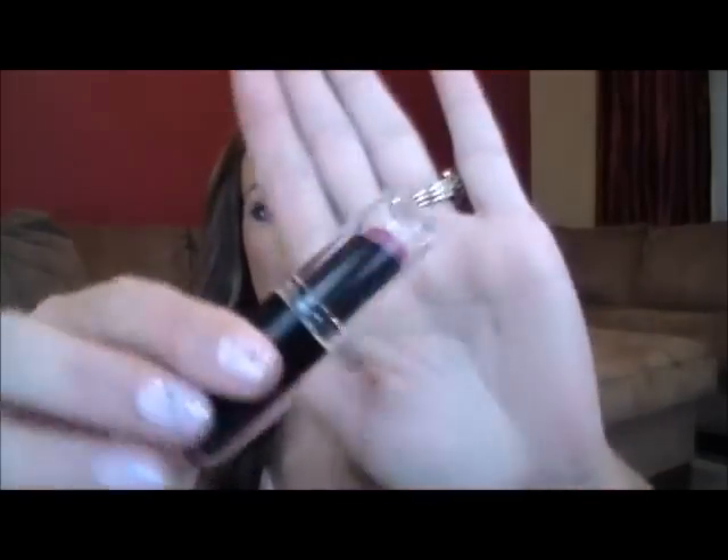And the last thing we're going to do is our kind of bold pink lip. I'm just going to line my lips with this NYX lip liner in Nude Pink. And then the last thing I'm going to be doing is taking my Wet n Wild lip color in Mauve Out of Here. It's really pretty.